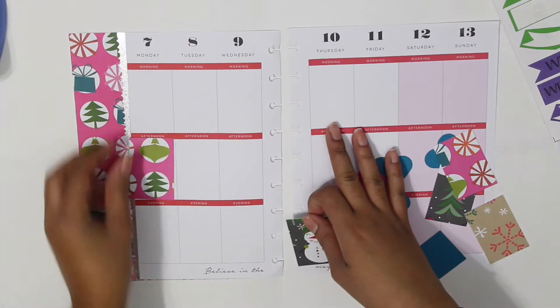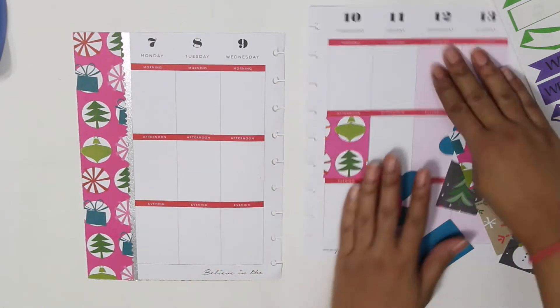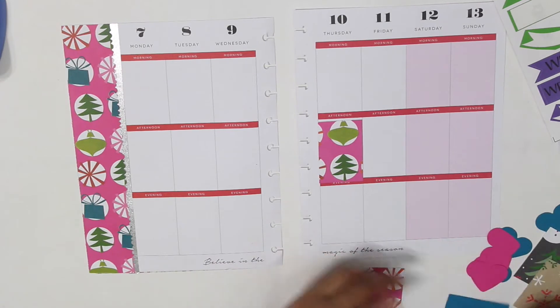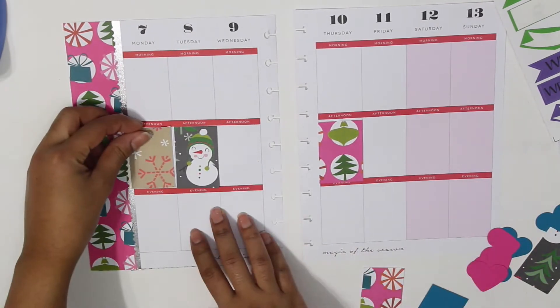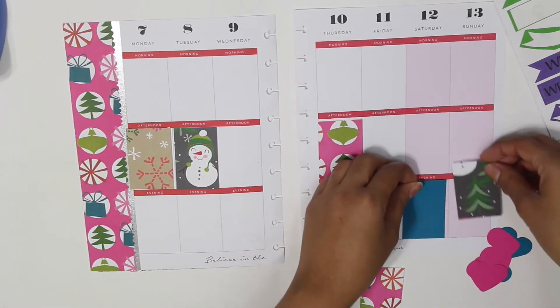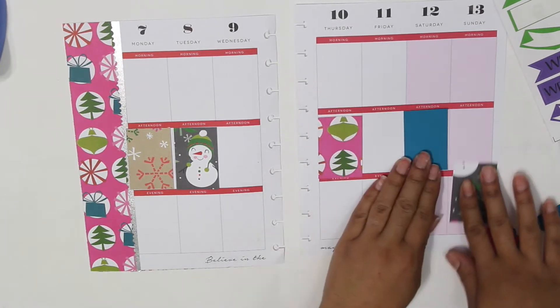I started to play around with the boxes that I cut and seeing how they look most appealing before pasting them on my planner. I decided to put one box per day, all in the middle row. I think it adds an extra touch to every single day, and since I don't have much to do, it means I don't leave my boxes empty.